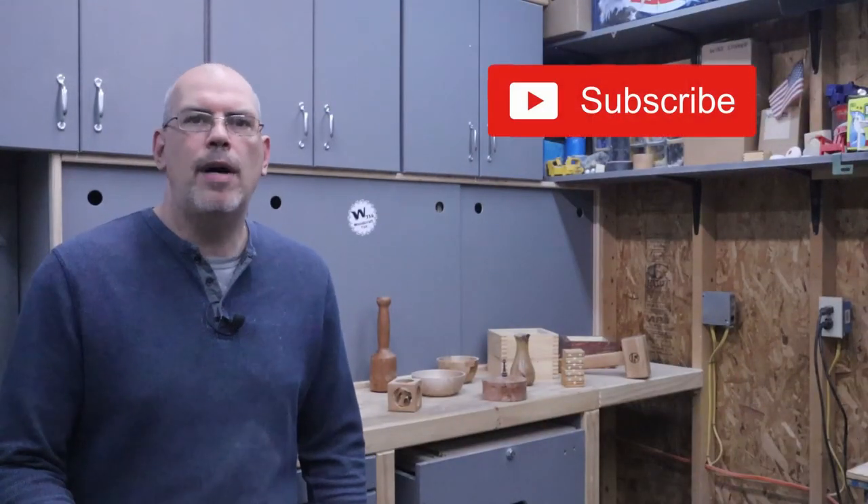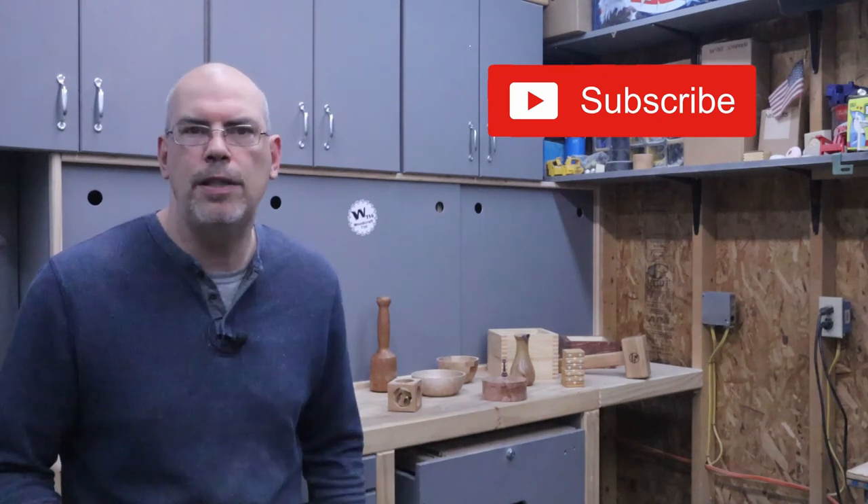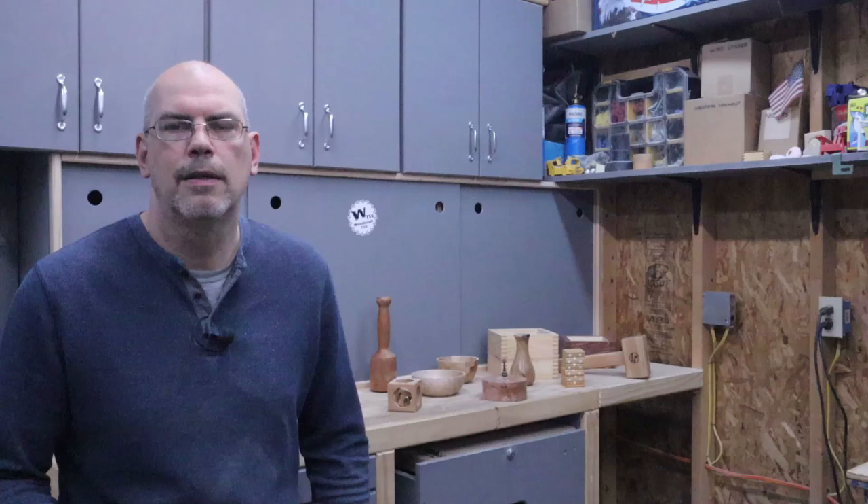Welcome back to Woodcraft716.com. I'm Mike Weibel and on this channel we try to create and inspire through woodworking. If you're new here go ahead and subscribe, like, and hit that bell icon so you're notified of all the new content we have coming out. And just like that let's get started.